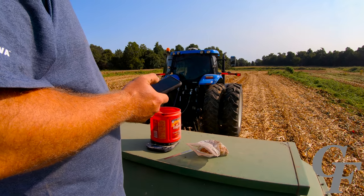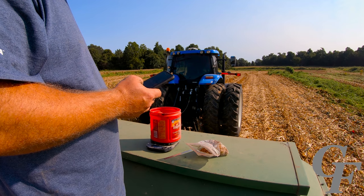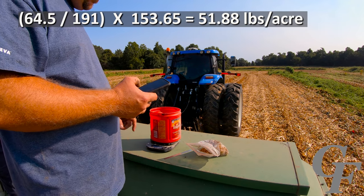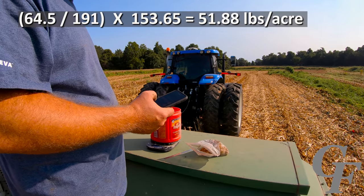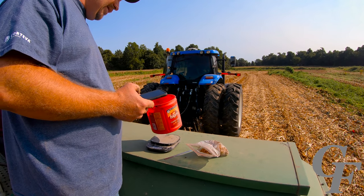So for this side: 64.5 divided by 191, times 153.65 — and that says we're putting out 51.88 pounds per acre. We're shooting for 67, so we need to increase it some.